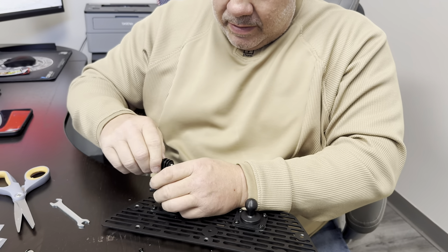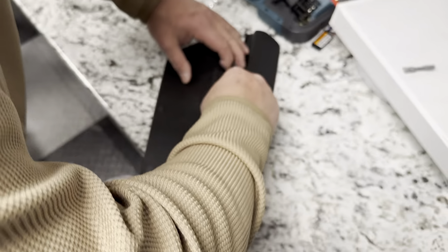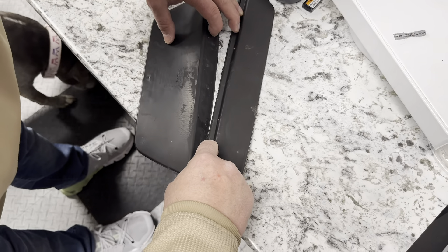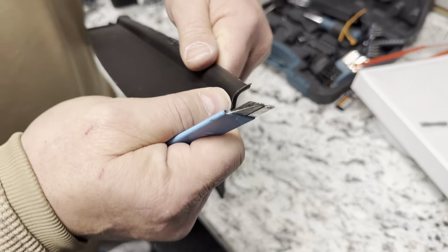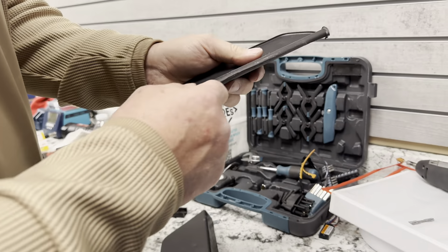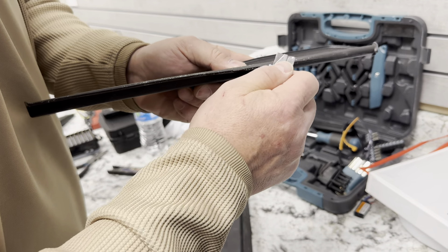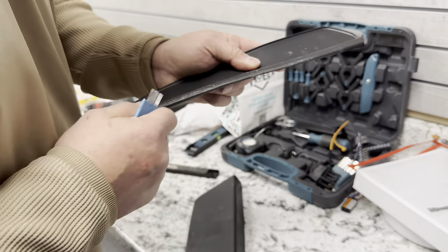I'll just let the GoPro mount sit however it wants to sit here for now. I'm cutting the rubber piece basically just to hide that bolt. I'll come back and clean this up a little bit, and then we'll put it back in there — that'll help hide that last bolt and make the install look a little cleaner.